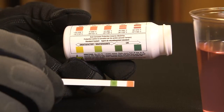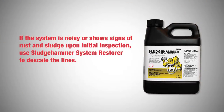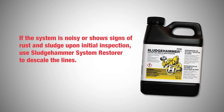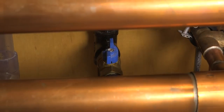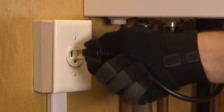If still low, add more inhibitor or antifreeze. If the system is noisy or shows signs of rust and sludge, use Sludge Hammer System Restore to descale the lines before refilling and adding corrosion inhibitor. The directions are very similar.